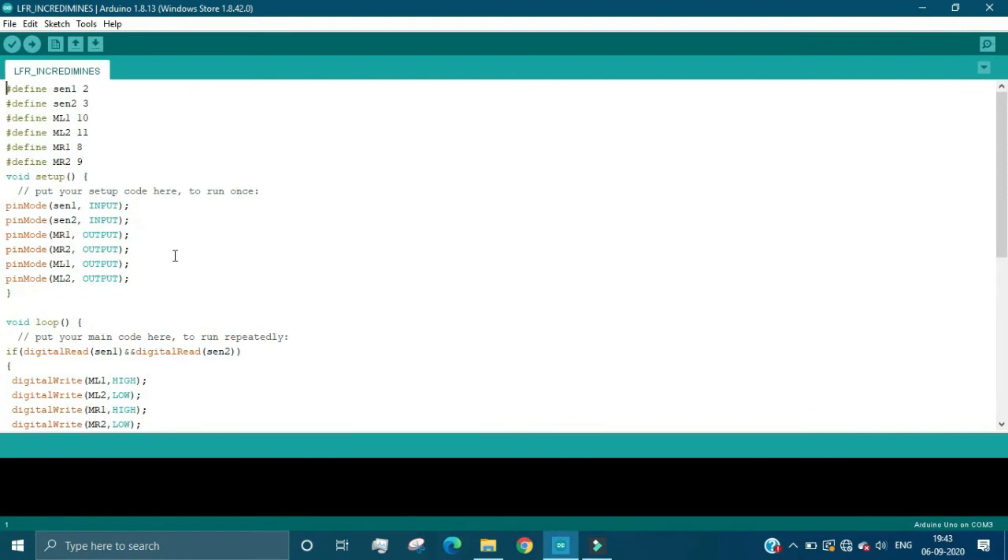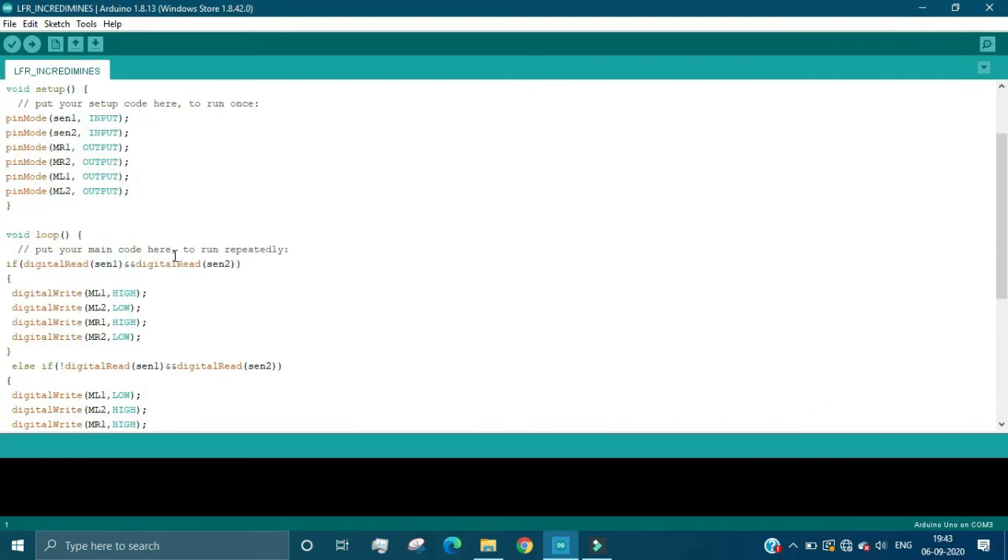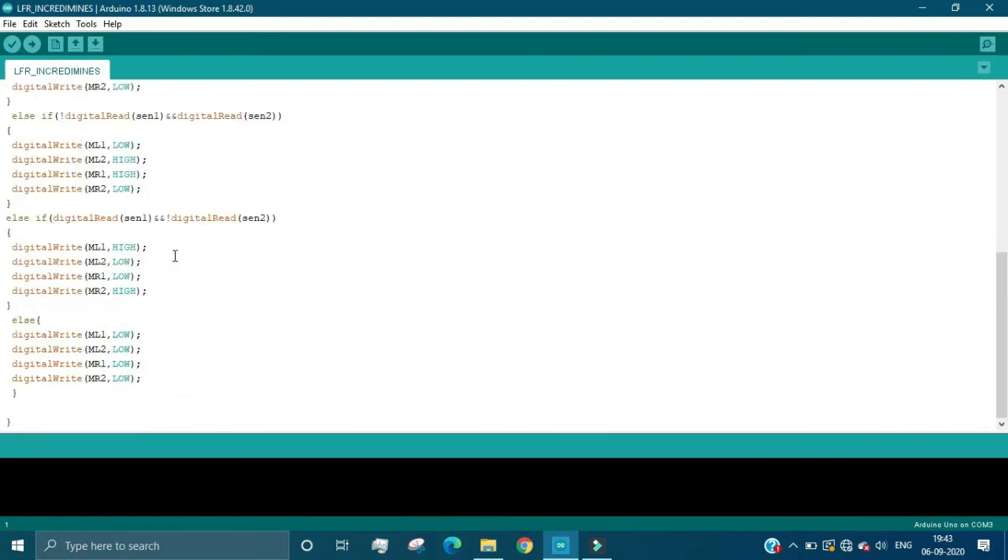You can make the connections as I have shown and directly upload this code — your bot will be working absolutely fine. With this we end the video and I hope you are able to make this bot. Thank you.